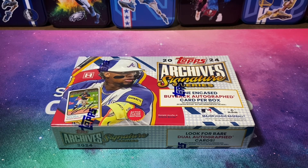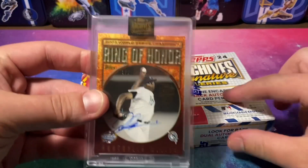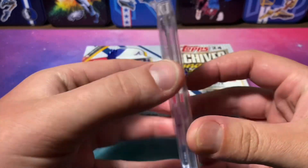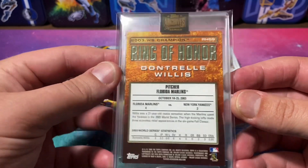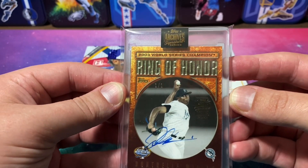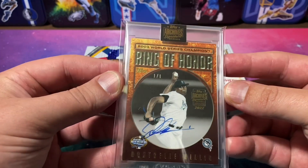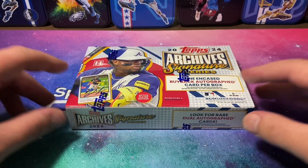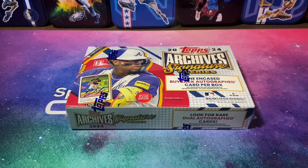But we're open for a banger. Last year I ripped the Retired Player Edition and pulled my first ever one-of-one — a Dontrelle Willis card from 2009, the 2003 World Series Champion Ring of Honor insert, which was pretty cool. I kept it because it's my first ever one-of-one. That's why I love this release — you have a higher chance of pulling one-of-ones, so they fly out of here and aren't worth as much as one-of-ones from other products, but it's still just as exciting to pull one.